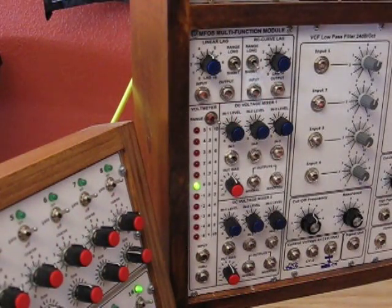This is Ray Wilson from Music From Outer Space, and I would like to talk to you a little bit about the MFOS Multifunction Module, or the MFM. The Multifunction Module has several things in it that will be very useful for your synthesizer.